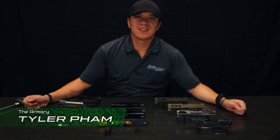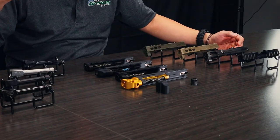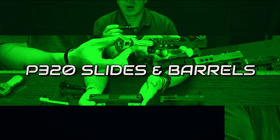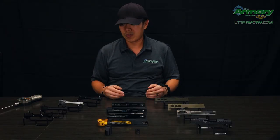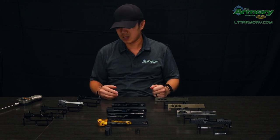Hey guys, welcome back. Thanks for tuning in again. This is Tyler over at the Armory at LTT. We're out in North Jackson, Ohio. We're going to get more in detail with the different slides that we have, different ways you can customize it and make this gun your own. We'll talk more about the benefits of every slide and every barrel, and all the other different components that we can add on to it as well.